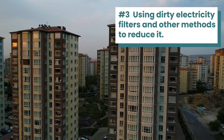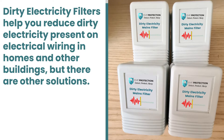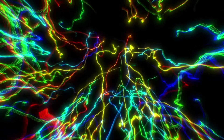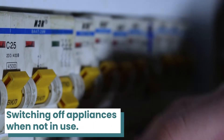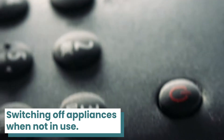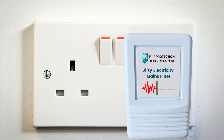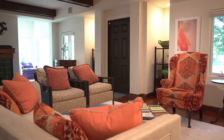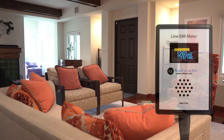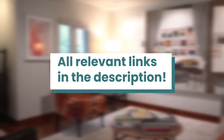A third way to shield your apartment is by using dirty electricity filters and other methods to reduce it. Dirty electricity filters help reduce dirty electricity present on electrical wiring in homes and other buildings, but there are alternative solutions. Dirty electricity can be cleaned using three methods: switching off appliances, electronics and other devices when you are not using them; swapping fluorescent bulbs for LED or incandescent bulbs; and installing dirty electricity filters around the apartment in areas where you spend the most time. You can measure the amount of dirty electricity present in your living space by using a Trifield dirty electricity monitor, which can also be purchased from our website.